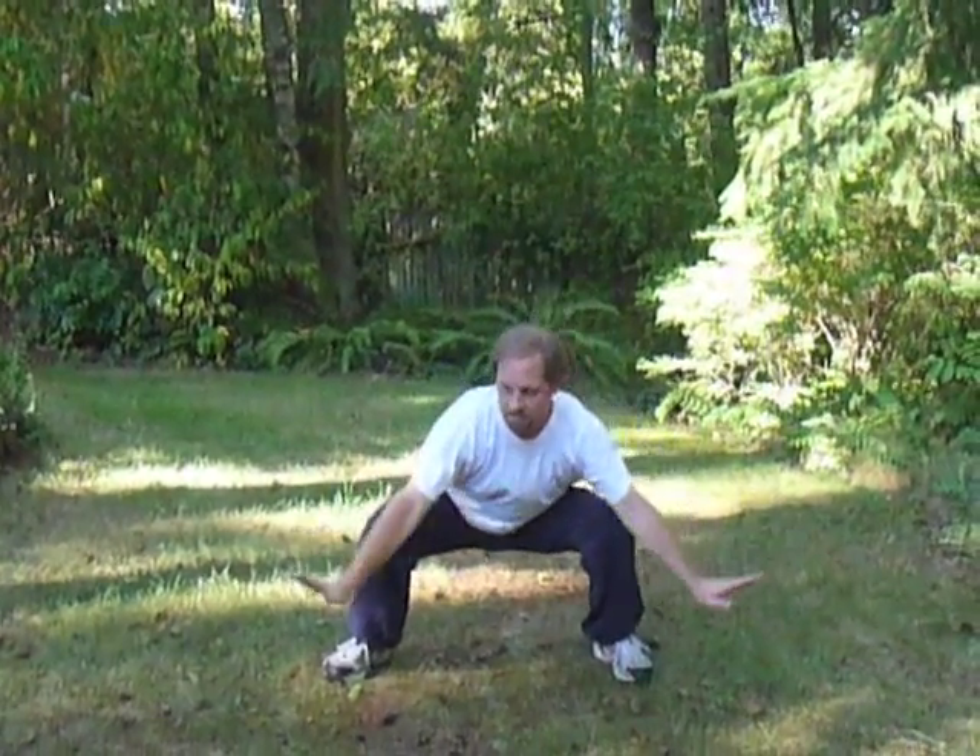And close. Exercise two: Draw the bow to shoot the arrow. Exhale as you extend. Inhale. Sinking as low as feels comfortable — you don't have to go quite as low as I do. And repeat.